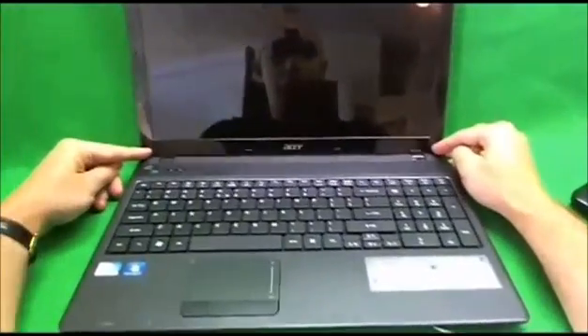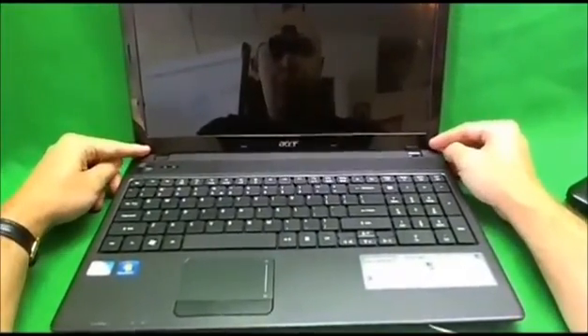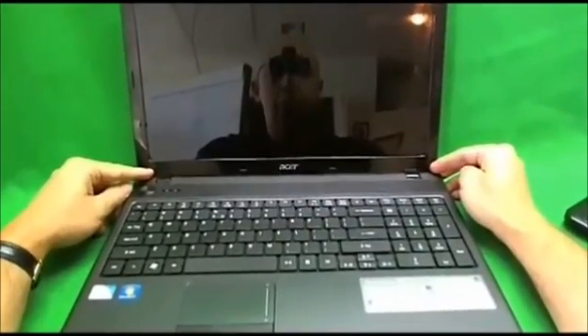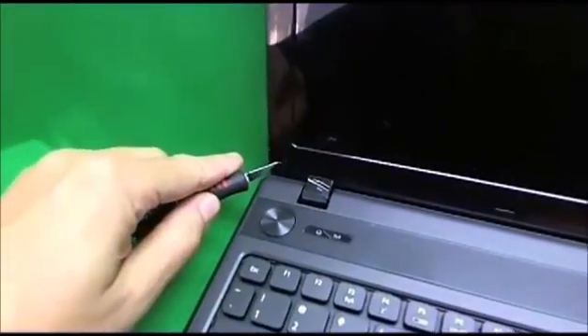In order to remove the plastic frame, we have to remove two screws that are hiding behind some covers. To remove these covers, we use the exacto knife and try to lift them up without damaging them. There's one — not too hard for this laptop — and there's two.